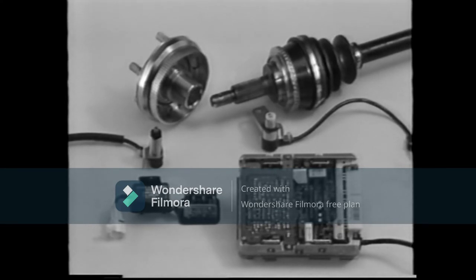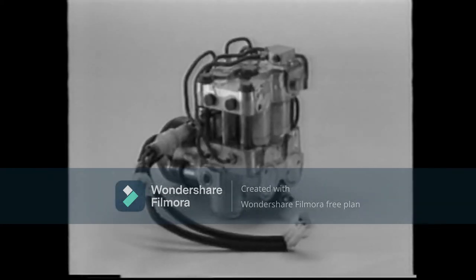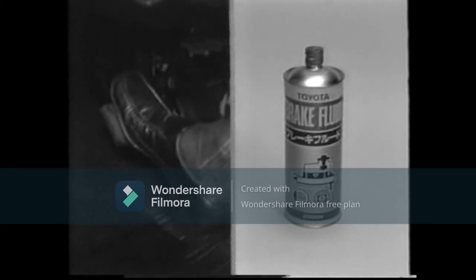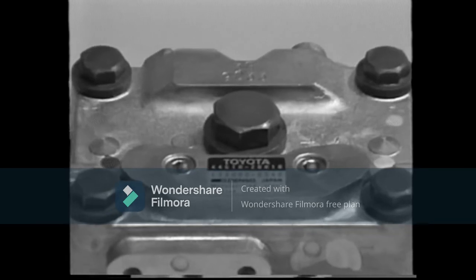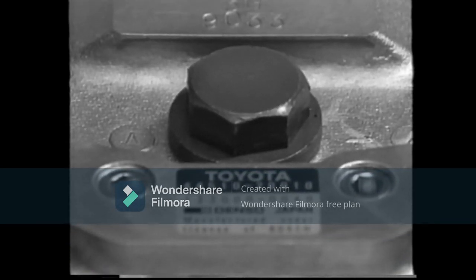During servicing work, be careful not to damage the ABS computer, speed sensors, serrated rotors, or deceleration sensor. Air bleeding on the ABS is performed in the same way as conventional brake systems, by bleeding the air from the actuator and brake lines. Also, as it is not possible to disassemble the ABS actuator, the actuator assembly must be replaced if some malfunction is found.